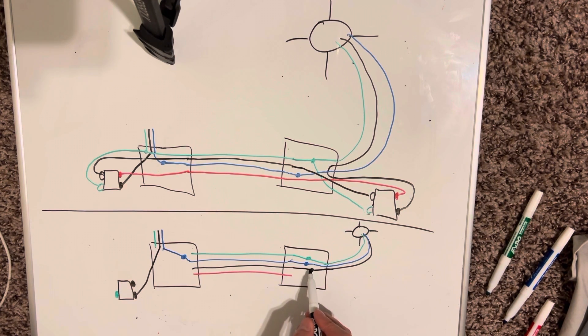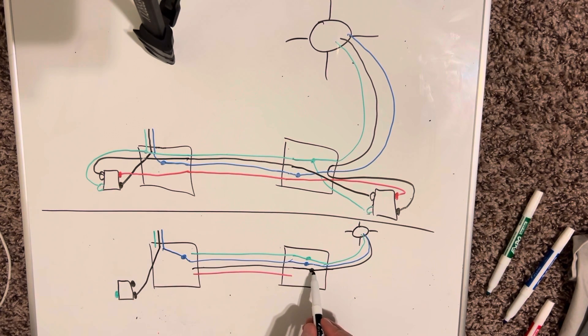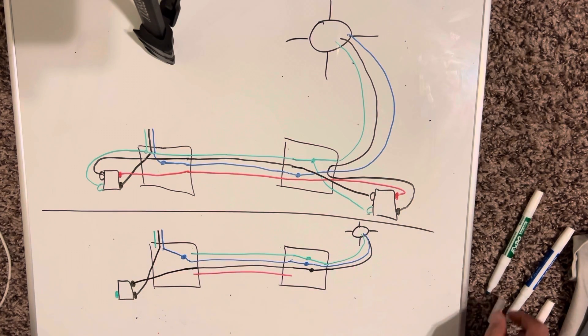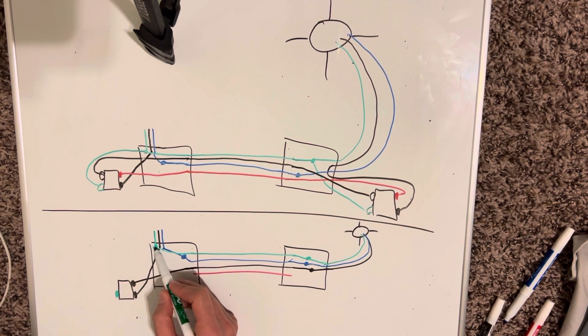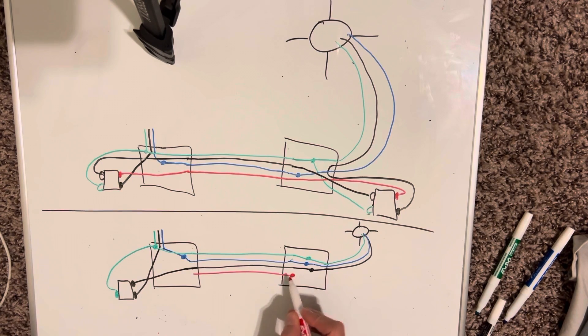Just know which color you use — I'm going to use black. So black is going to be my switch leg. Instead of having two travelers, because you're getting rid of one switch, you're not going to need two travelers. You're basically just tying the switch leg right through. You're going to delete the red wire — cap it off, whatever you want to call it. So just tie the switch leg together in this box, and then over here take that black wire coming in and put it right on your switch. Don't forget the pigtail for the ground, then cap off the red wire.